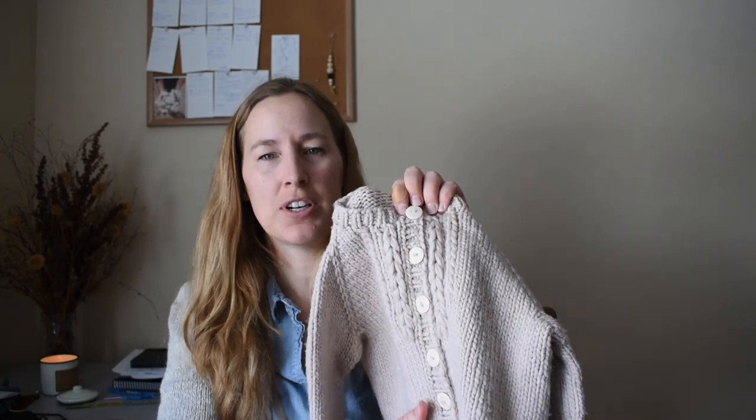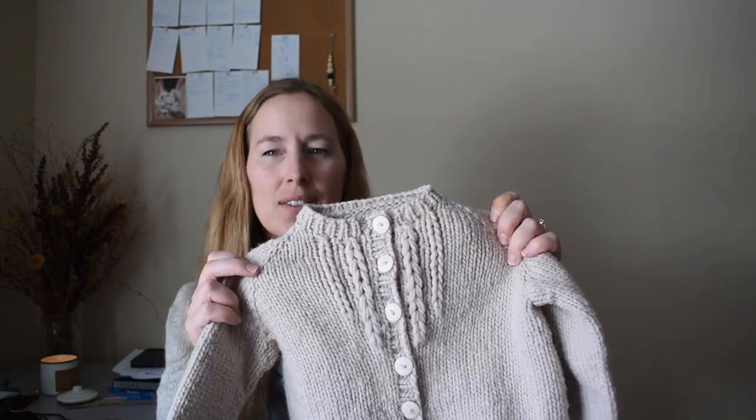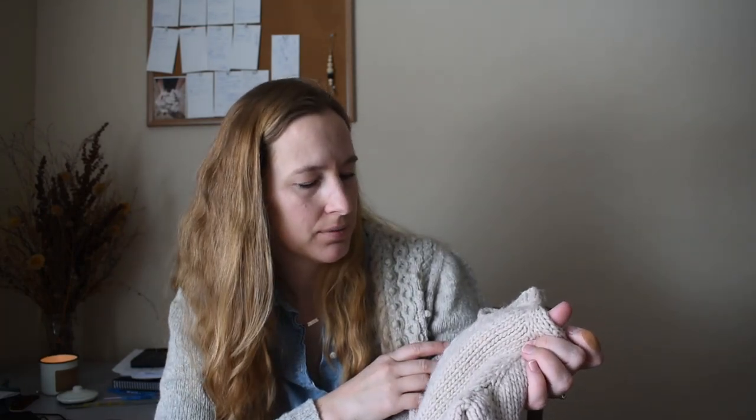These buttons are from Pearl Soho. If you're like me, you cannot find buttons — it's so hard. The only resources I have are a Joann's and a Michael's an hour and a half away, and they don't have a huge selection. But Pearl Soho has plain buttons in a bunch of different colors and sizes on their website. I believe this is the cream color and it's a three-quarter inch button. So if you're trying to find buttons, look at Pearl Soho — they look pretty nice.